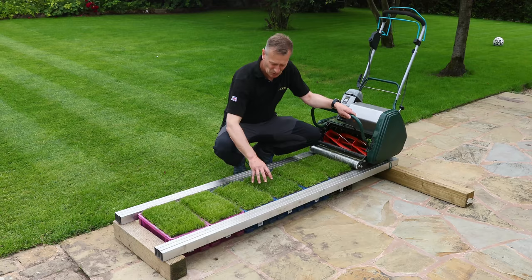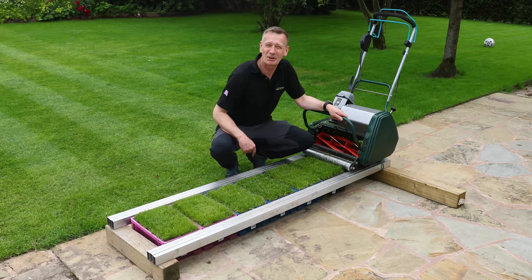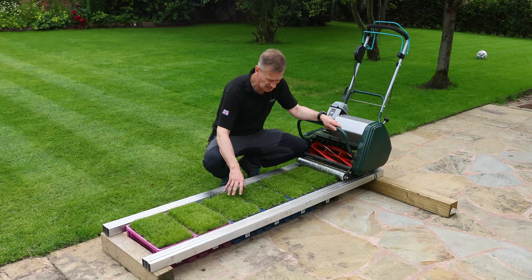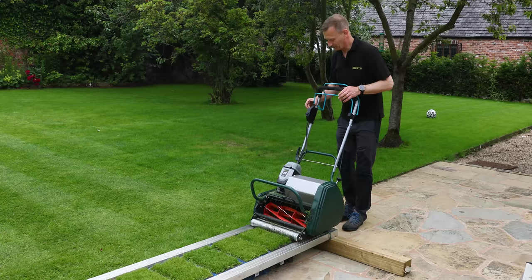We wanted to make sure these sample tubs were treated in exactly the same way as a real lawn would be, so we've rigged up this crude framework so that we're at ground level at the top and I'm able to run the mower across the tops of the grass. We can do individual height-of-cut changes as needed, and some of these we are able to mow lower than others so we might get quite different results.